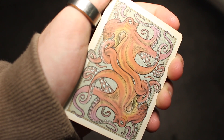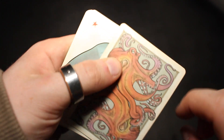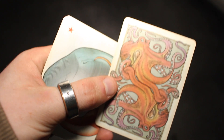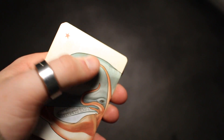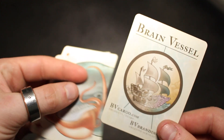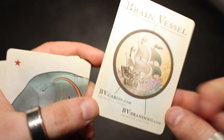But what do we actually get with this deck? You do receive a double backer, which is always useful for magic. I always find it very useful to have a double backer in the collection. You also receive a piece of artwork. This deck was printed by Brain Vessel, and as you can see, this has their information with their logo and the back design there as well.